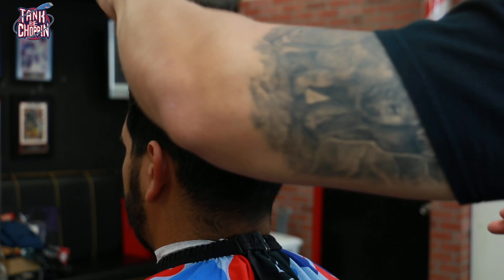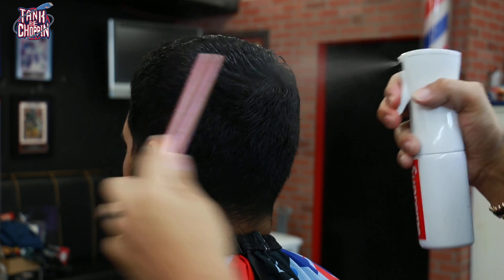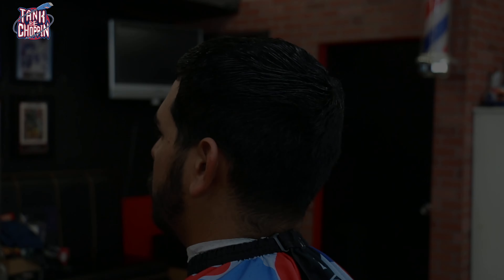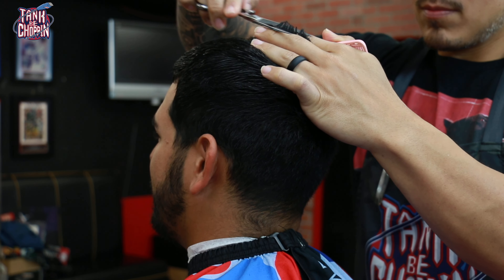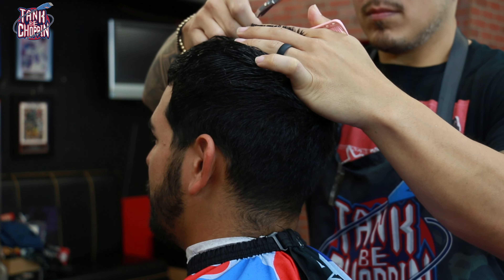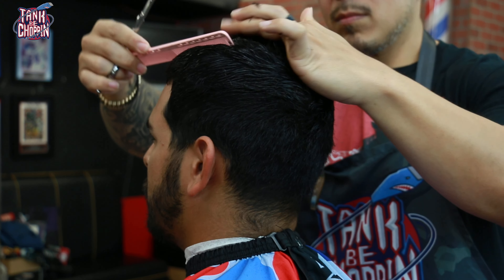First thing's first — I'm saturating the top of the hair so I can go ahead and cut the top down. A lot of people ask me do I do the top first or at the end of the cut, and really my answer is it just depends. Since he hasn't had a haircut in a while and we're taking off a good amount from the top, I decided to go ahead and do that first — that's what I normally do when they haven't had a cut for a while.